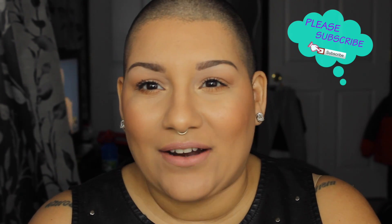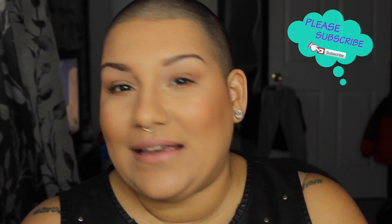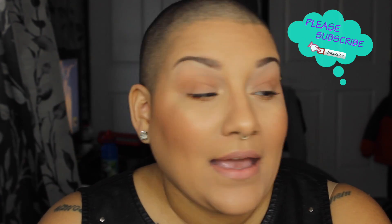Hey guys, it's Chris and I am back today with a new video. For those of you that have never been here, my name is Chris and I do makeup tutorials, reviews, and all that jazz. For those of you that have been here already, what's up guys! Also please don't forget to subscribe — it helps me out a lot and I really love to meet new people, so if you like what you see, hit subscribe.